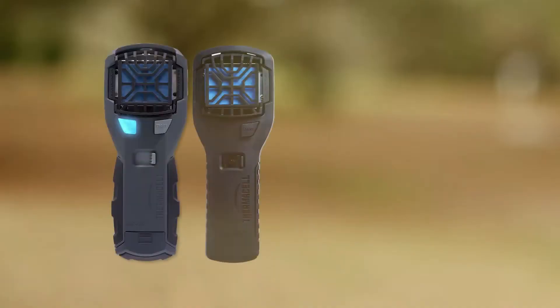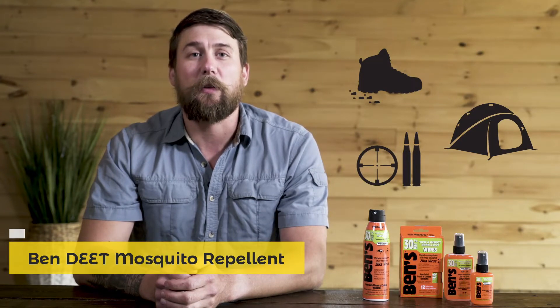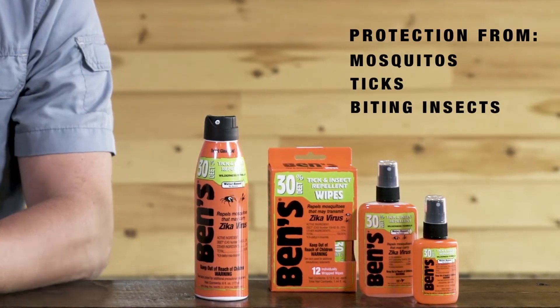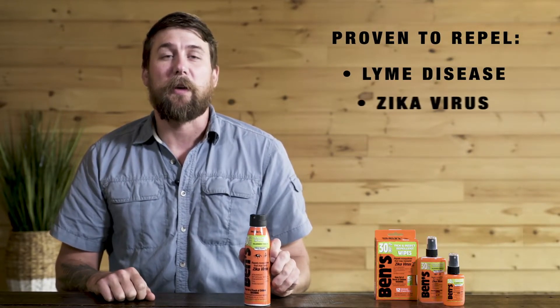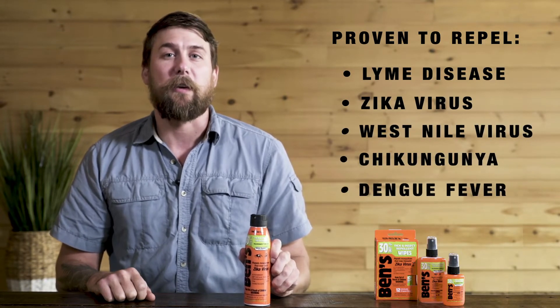ThermoCell stands by our products and their effectiveness with a 100% satisfaction guarantee. Whether you're hiking, hunting, or enjoying a day in the outdoors, Ben's 30% DEET insect repellent provides you with long-lasting protection from mosquitoes, ticks, and other biting insects.